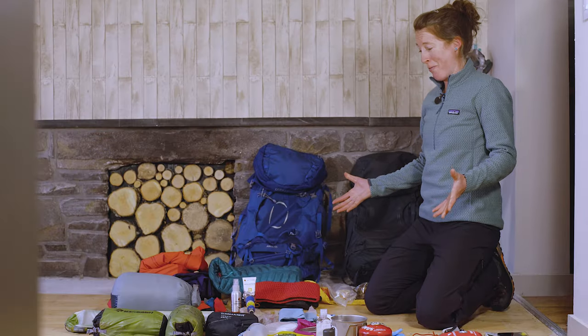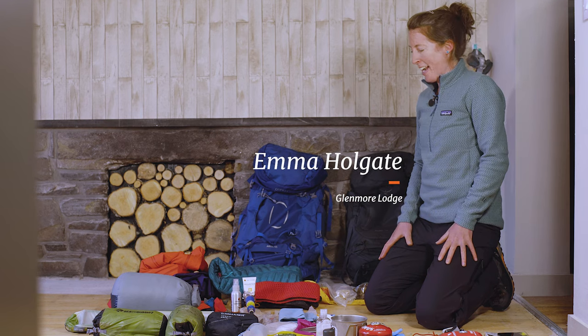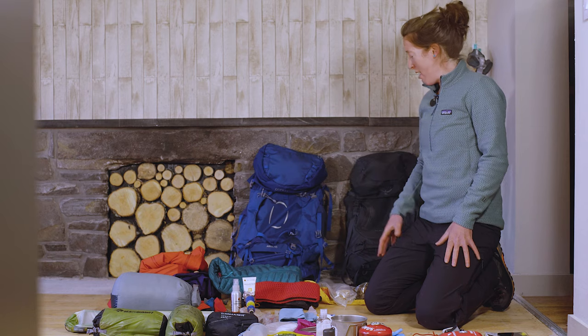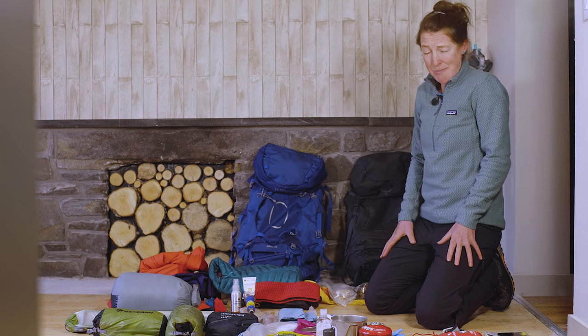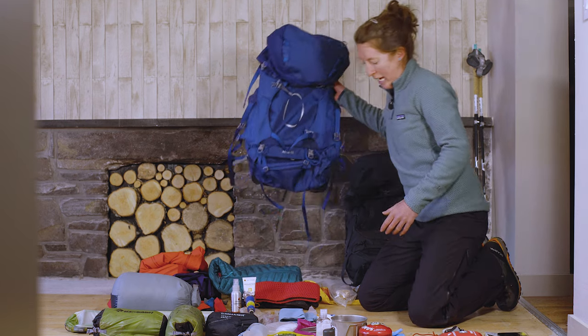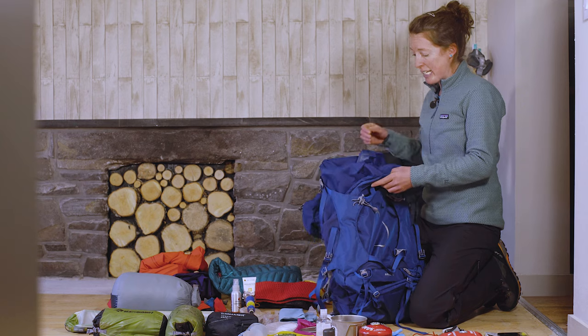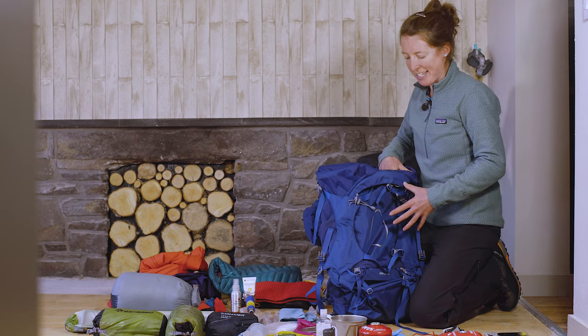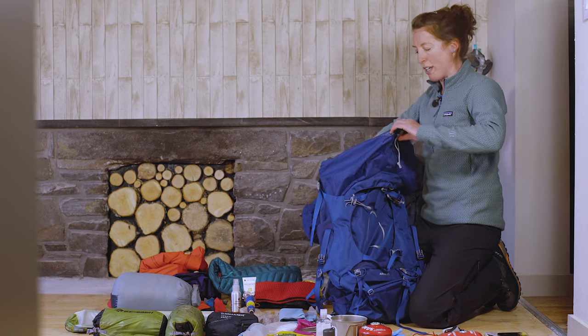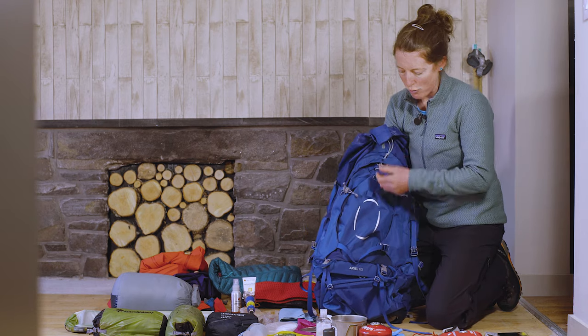The next step of this preparation is fitting all this into our rucksack, and it becomes a bit of an art. I have a system, and I'm really keen to make sure that my rucksack looks nice and neat by the end — no big spaces that aren't filled — so that it's all nice and compact and nothing's going to rattle about as I move with it on my back.